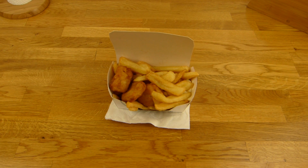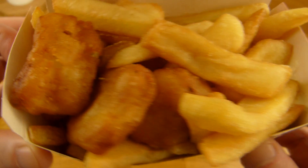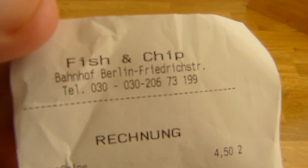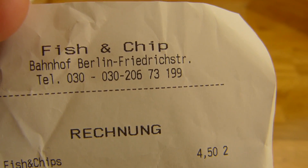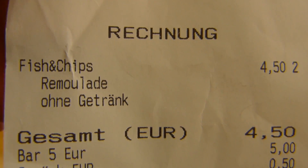Welcome back to another German Food Review and it's fish time. Fish and chips! Classic fish and chips in train station Friedrichstrasse. The price is 4,50 - fish and chips with remoulade sauce and without a drink.